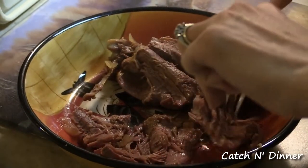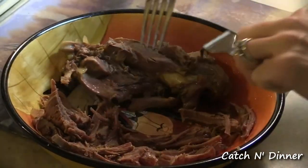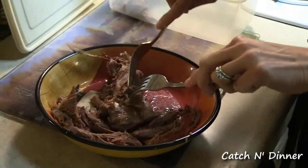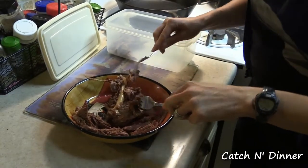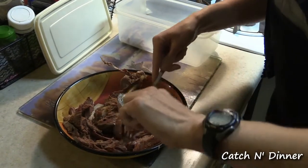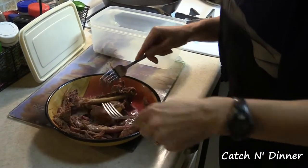Smells phenomenal! Some of the pieces I'll leave bigger because some of this is for Thanksgiving. That's the finished product. If we were going to make sandwiches, I would shred it a little bit more. Or if we were going to add barbecue sauce and do a pulled turkey or pulled goose — it's very good with barbecue sauce. But for Thanksgiving, we're going to serve it on a plate with all the traditional sides, so it's okay to leave them in bigger chunks.